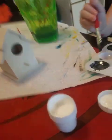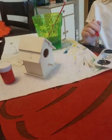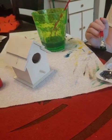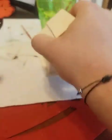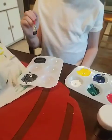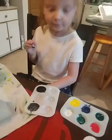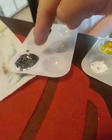Alright, so we got a birdhouse that we're going to paint. I think we're going to put it outside later, maybe after a couple days, and see if we get any little birdies to make a house. So what are we going to do first? I made gray — with white and black! Oh, you hear that everybody? White and black make gray.